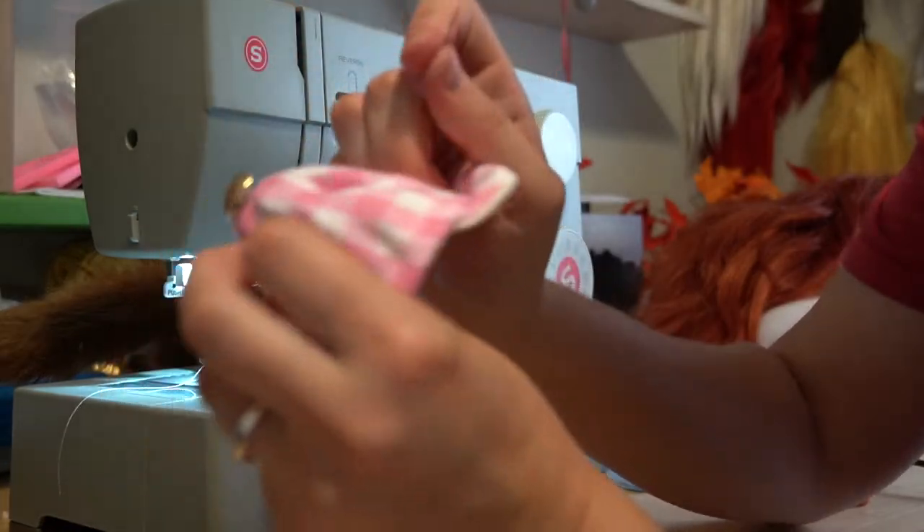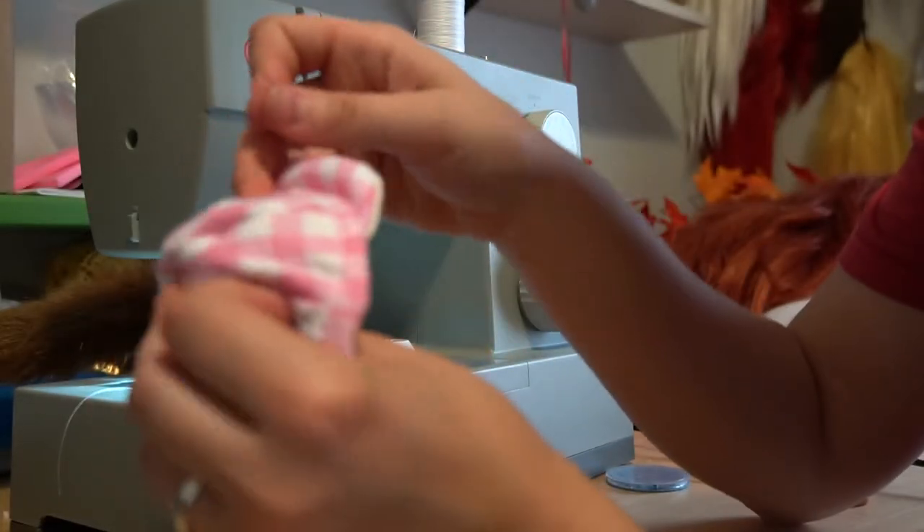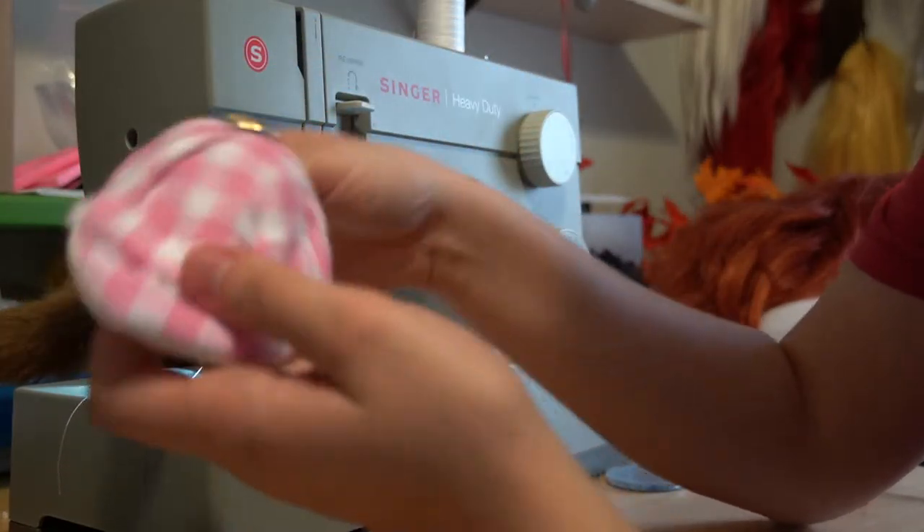For my Jester hat, I attached it to a simple wire headband that hides in the wig. For Sprinkle, I'll be adding a little piece of clear plastic so it stays on his head.